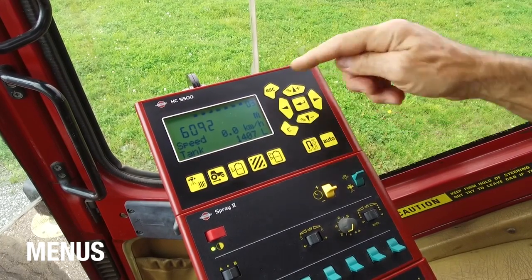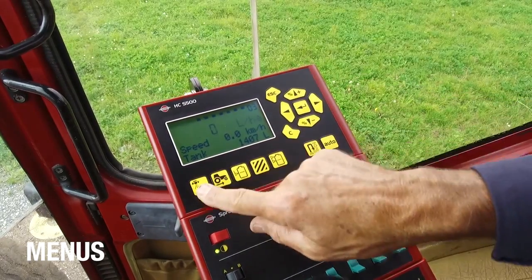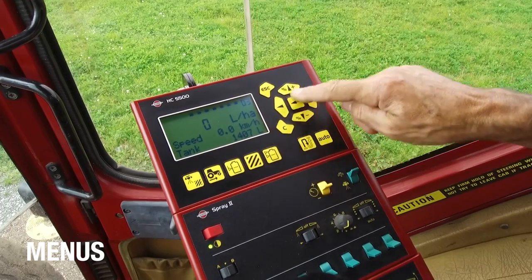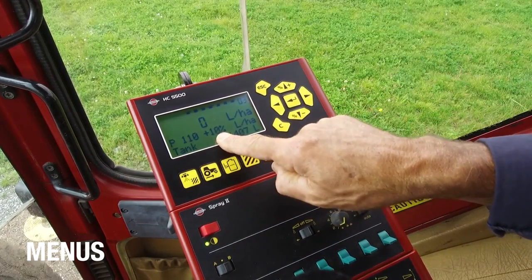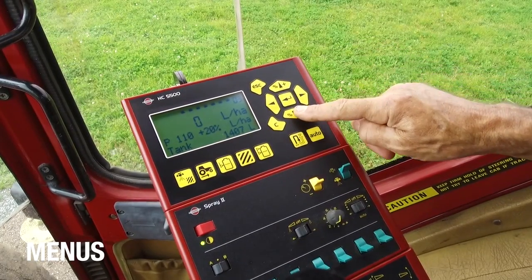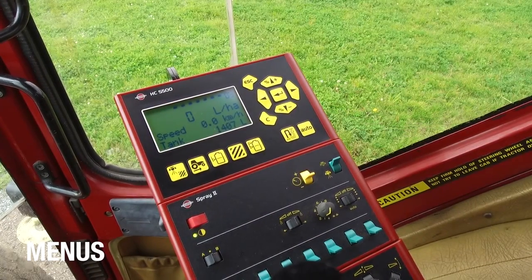The user menu has got four lines. The top one shows the boom status. The second line is the big readout from the presets, which is determined by the preset buttons. The last two lines you can define yourself — I'll show you how to do that later. The up and down buttons let you overdose the programmed rate — in this case 110 litres per hectare — by 10%, 20%, or 30%, or reduce it. Pushing auto brings you back to the programmed function.